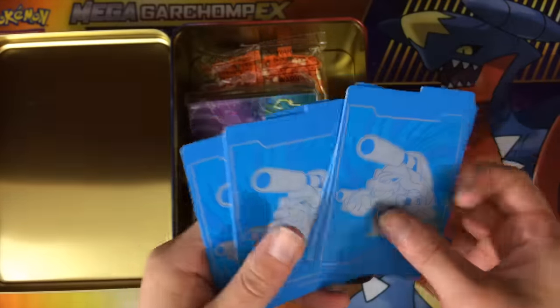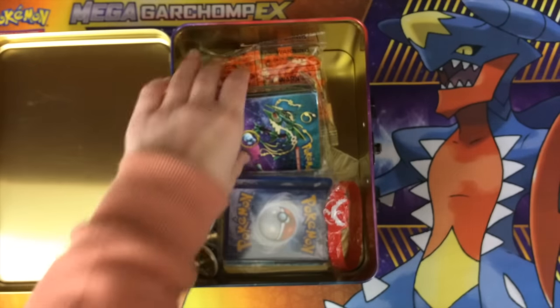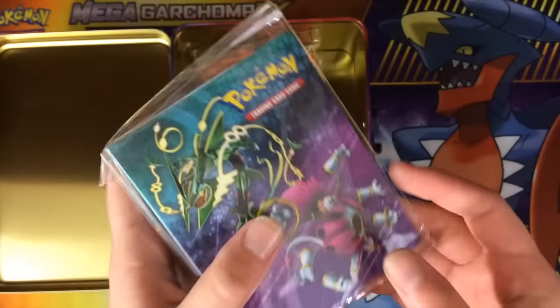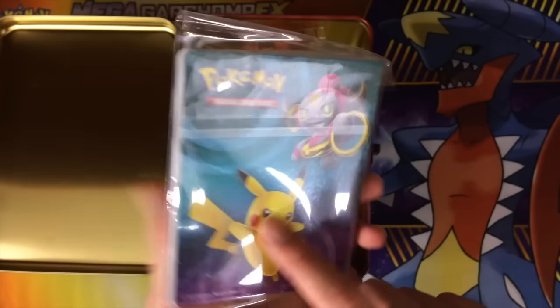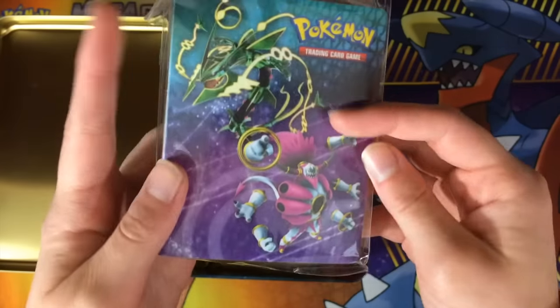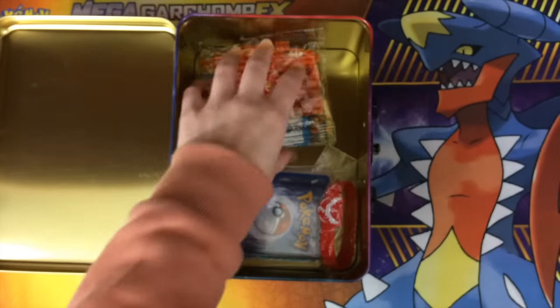We also have some deck dividers — just a whole bunch of really nice goodies in here. These are the Blastoise ones. And look at this — we have the little binder. This is the Rayquaza Hoopa and then the Pikachu Hoopa binder. I believe in this tin we originally got the one with the shiny cardboard and stuff like that. These binders are very nice — you can store a bunch of your cards in the middle. They're very handy, pocket-sized. I love these.